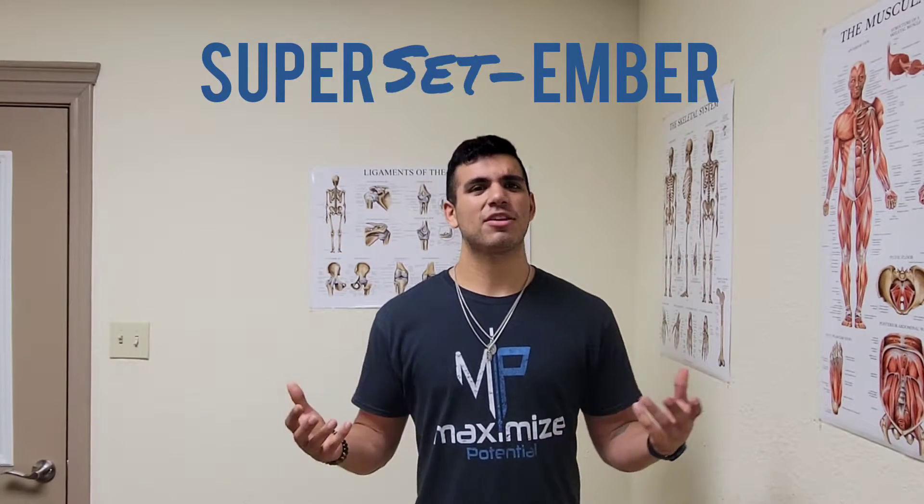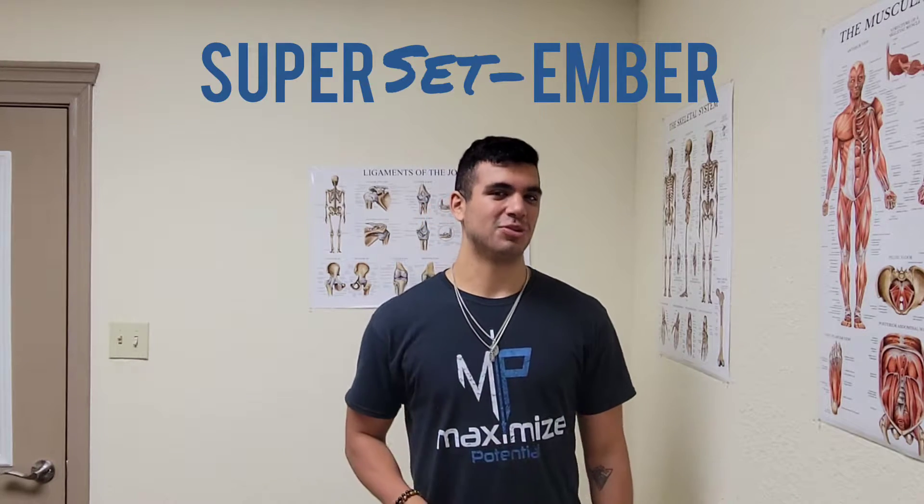Today I'm going to be going over what is a superset, how we're going to be doing them, and why we're doing them. A lot of interesting things today, but I'm going to make it quick and short — we'll get right into it.